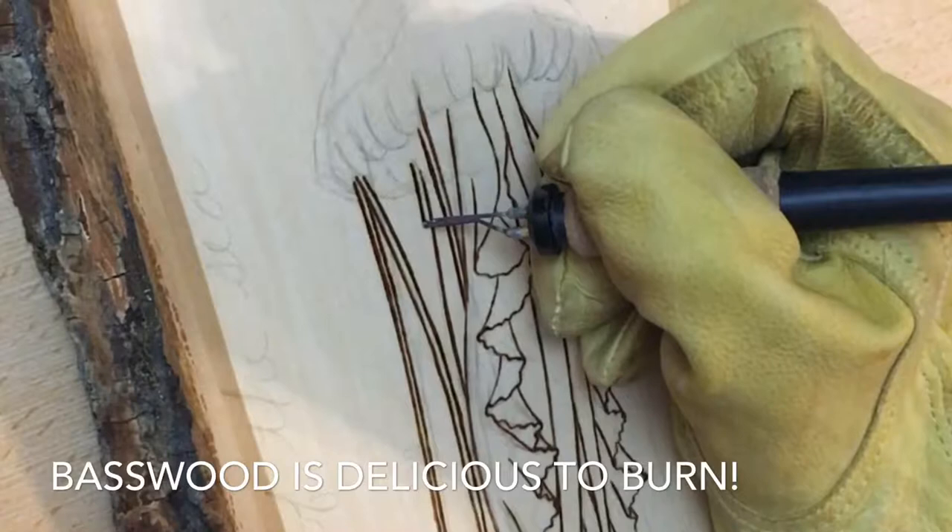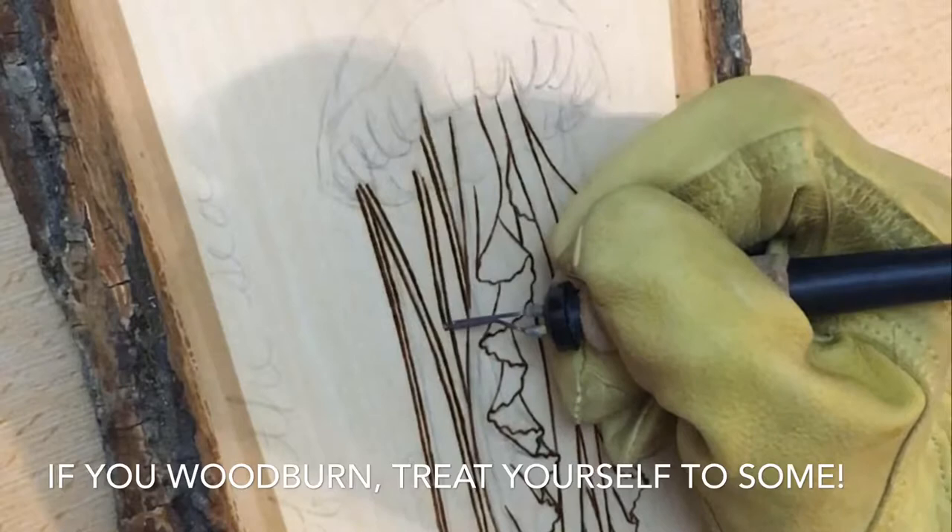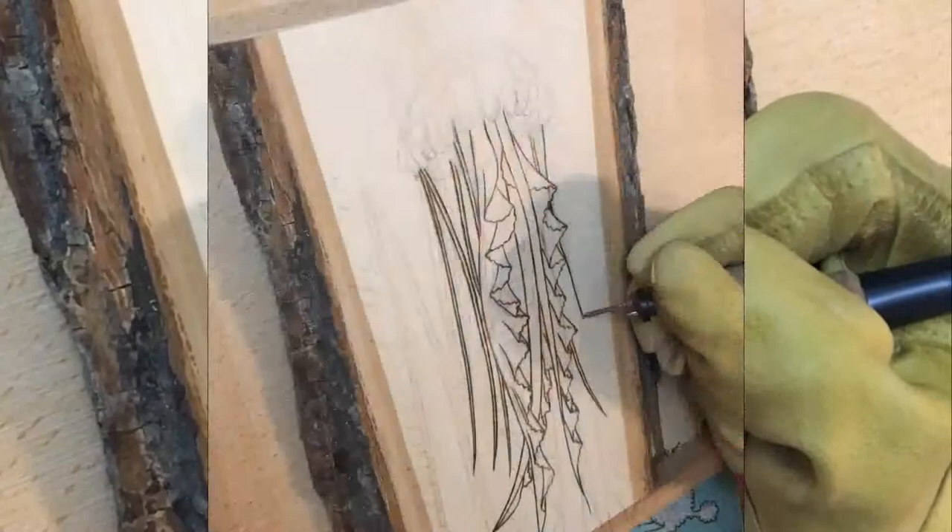Alright, quick 30-second tip. I love working with basswood — it's like working with butter. I really feel like my work goes faster, the wood is smooth, and it's just fabulous. If you haven't burned with basswood, go get some.